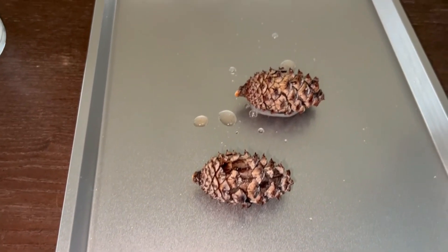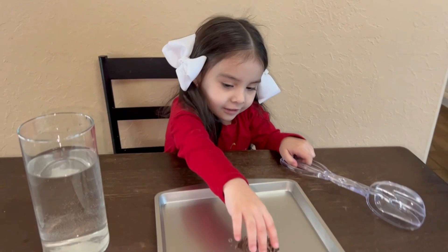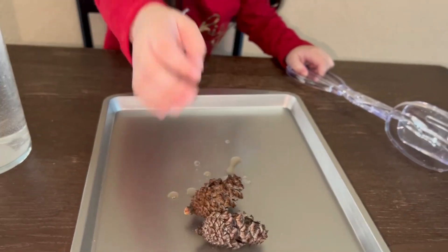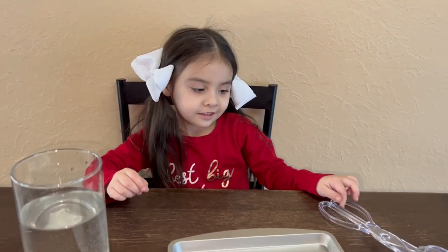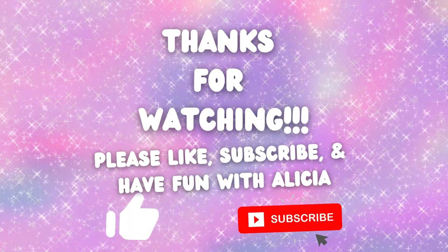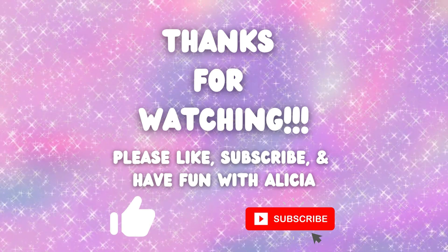So that is why sometimes we find pine cones that are closed — it probably rained and they absorbed all the water. And when they're open, it's because there's no water, no moisture — it's just dry. Thank you for watching! Please like and subscribe and have fun with Alicia — bye bye!